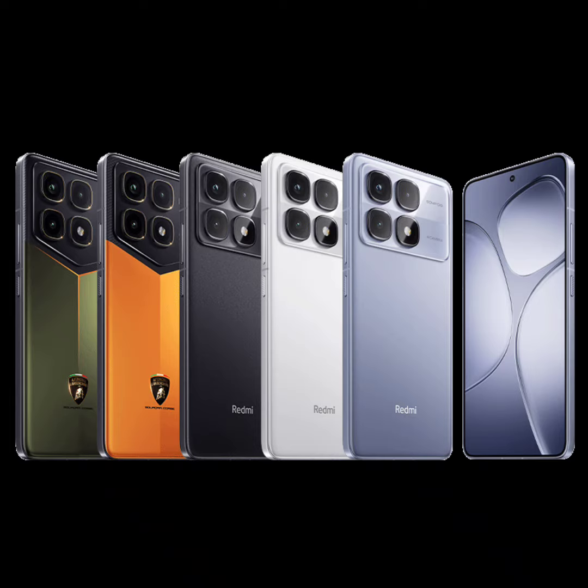The display also features a 144Hz refresh rate, a 480Hz touch sampling rate, and 4,000 nits of peak brightness. The Redmi K70 Ultra's screen is a flat panel with a center-aligned punch-hole cutout for the selfie camera.